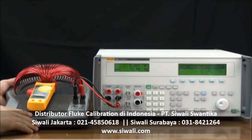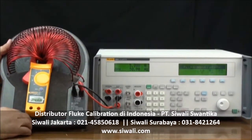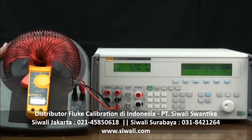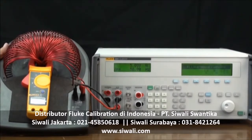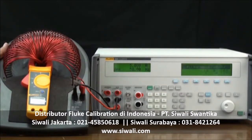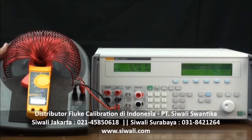Examine the test results. The clamp meter displays 248.8 amps. You can turn the knob to adjust the 5080A's output and make the clamp meter display exactly 250 amps — the clamp meter's error is then shown on the control display. Alternatively, you can choose not to adjust the output and directly record the clamp meter's measurement results and calculate the error manually.